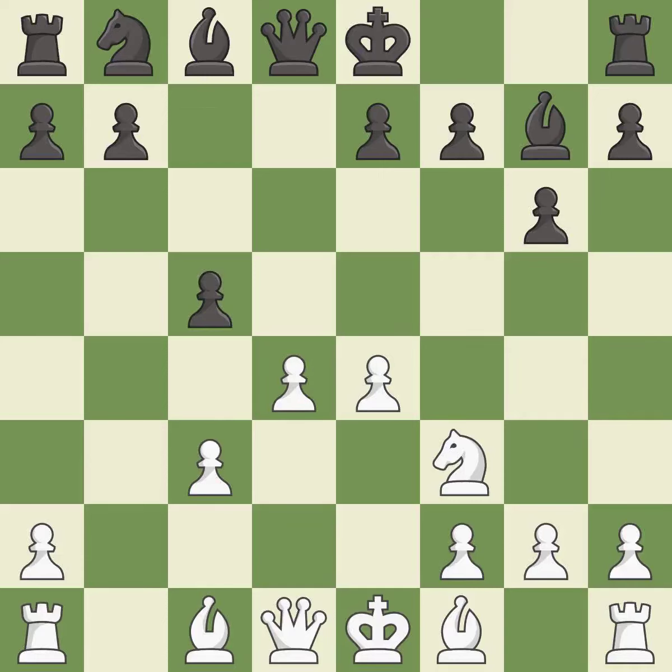c5 takes space in the center and attacks the d4 pawn. If white captures the c5 pawn then black can reply with bxc3+, winning the exchange. b3 develops the bishop toward the center and supports the pawn on d4.